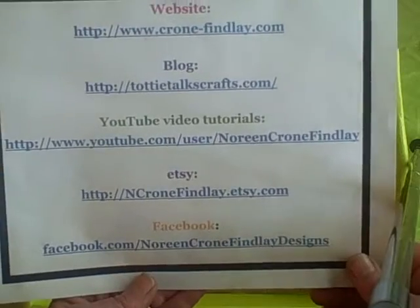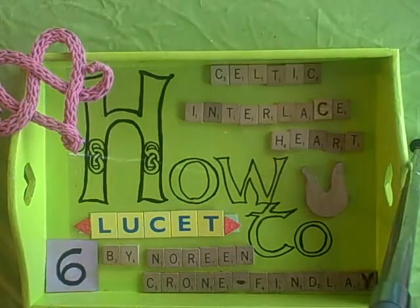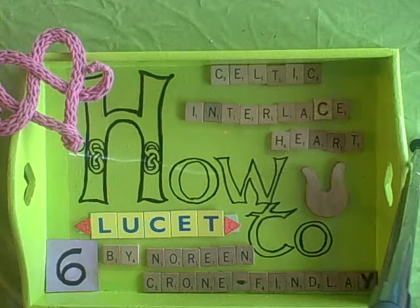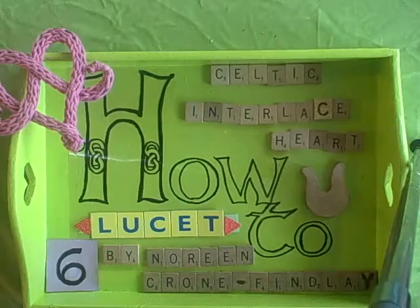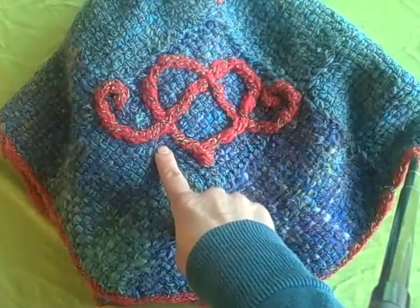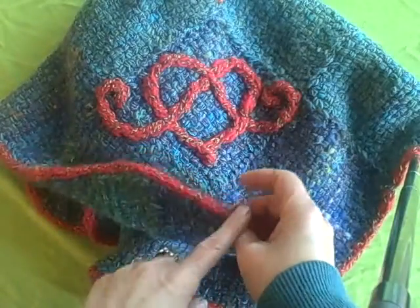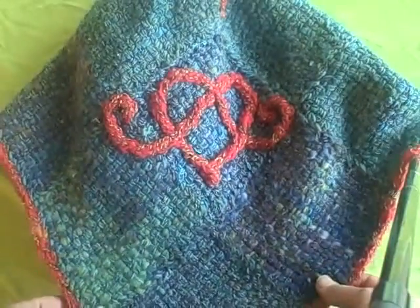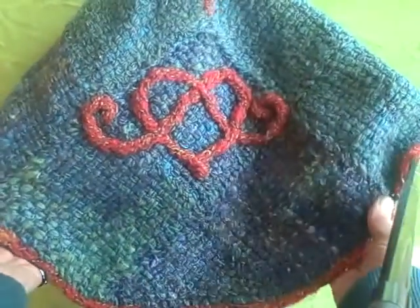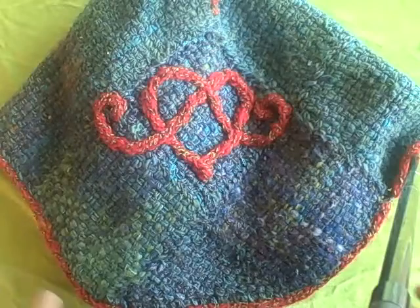I'm going to show you a shawl that I used one of my Celtic interlaced hearts to embellish. This is a shawl that I wove, and I used lucid cord to make the Celtic interlaced heart and stitched it onto the shawl. I also used lucid cord to make the contrast edging on the shawl. Your lucid is your best friend for embellishing woven, crocheted, knitted, or even purchased or sewn items.